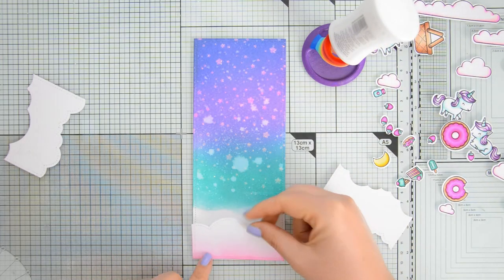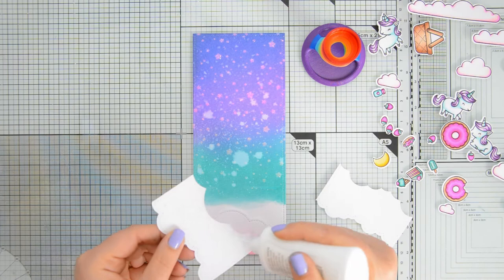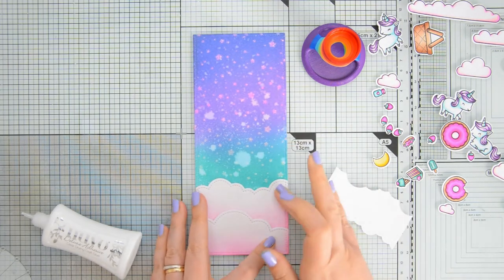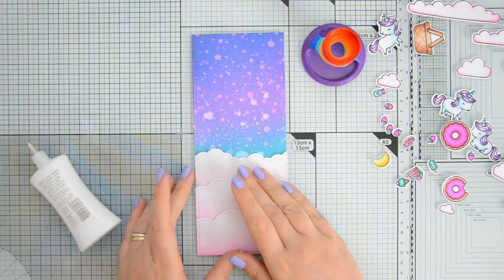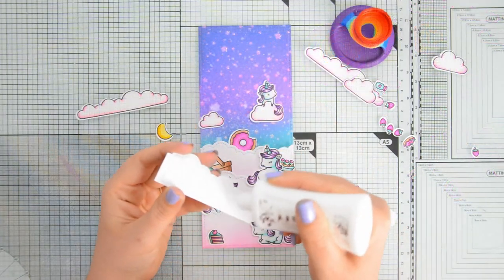I cut out all the images and then I started assembling my scene, beginning by adding these puffy cloud borders at the bottom of my sky, slightly overlapping them with each other to create more dimension and interest. I'm only adding the glue at the bottom of the borders so that the top parts are free and I have more room to tuck in my images.